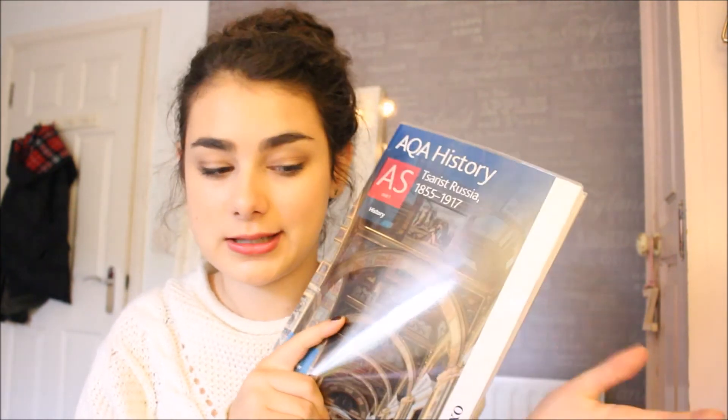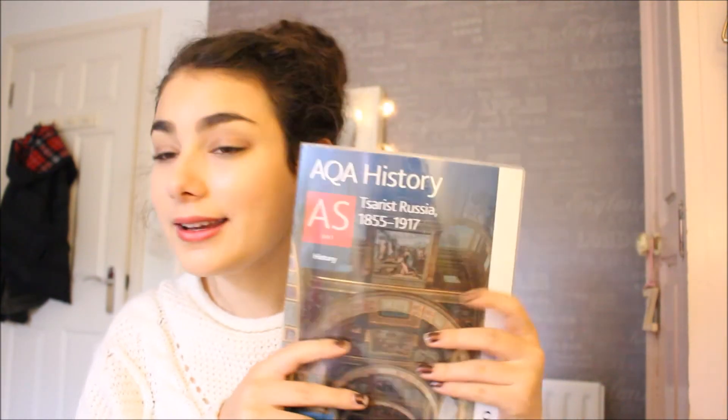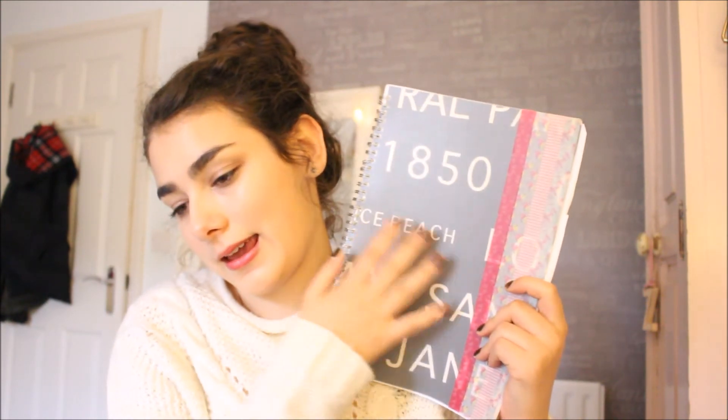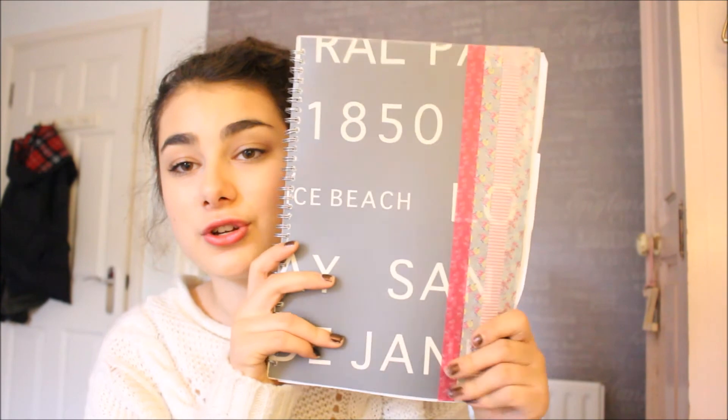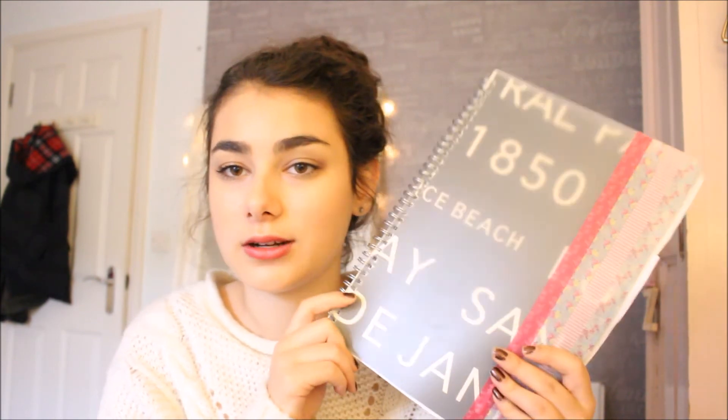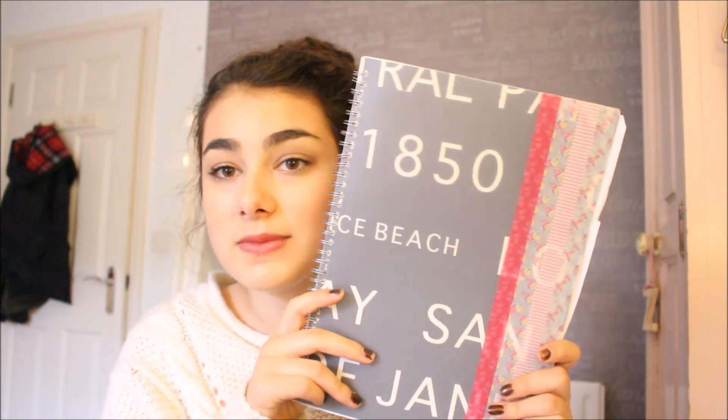Then I have one of my textbooks for History — Tsarist Russia, which is a rather interesting period of Russian history. I also have another notebook — my History notebook — which I DIY'd myself. If you want to know how to make it, give this video a thumbs up and I'll upload the tutorial. I have History notes in here covering Civil Rights and Russia.